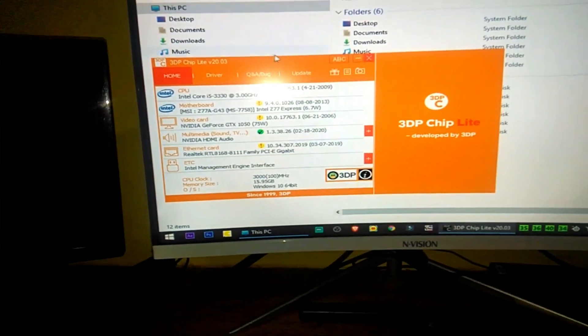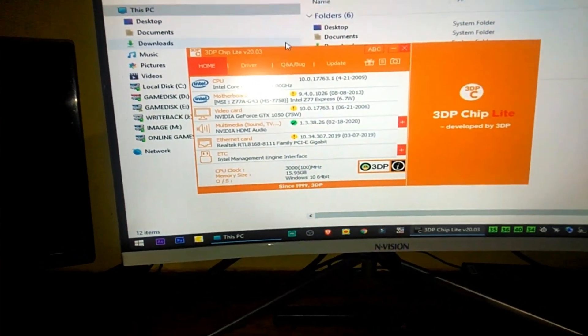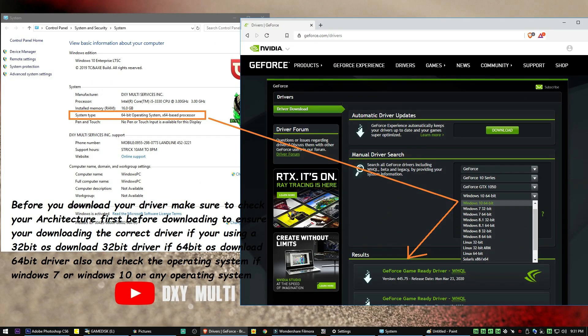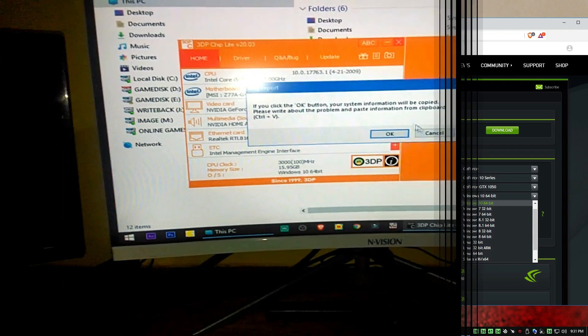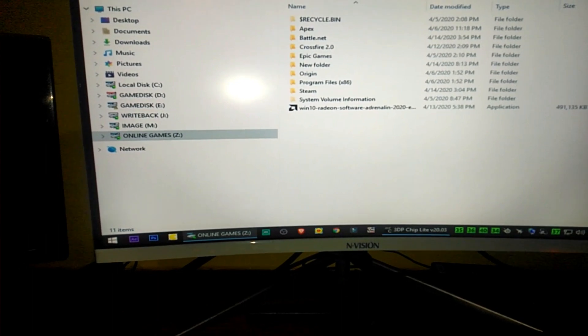What we need to do first is install the graphics card. I'm using a GTX 1050 and I need to download the drivers, but I already downloaded them from the NVIDIA website, so that won't be necessary. I will now install my graphics driver.